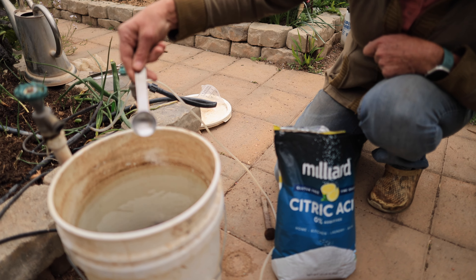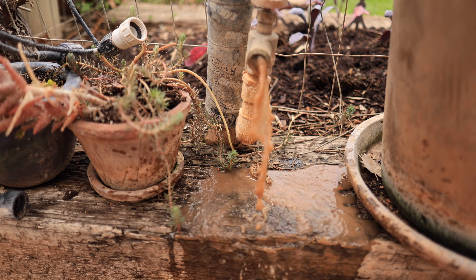You can use a powdered citric acid to neutralize that chlorine and chloramine. You'll want to use about a half of a teaspoon per five gallons of water, then aerate for about 10 minutes and you should be good to go. Most of the time I use our irrigation water, which comes from the Virgin River, but sometimes it's super muddy and I have to use tap water.